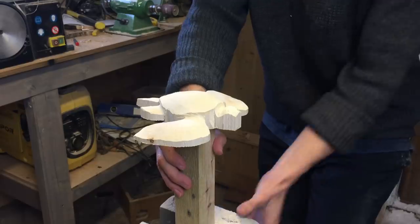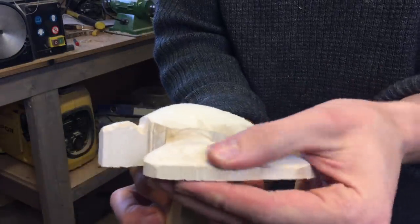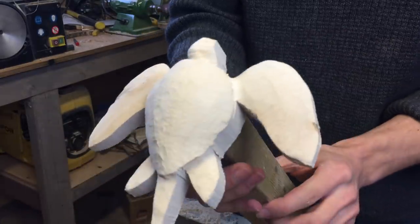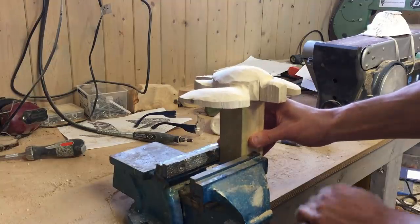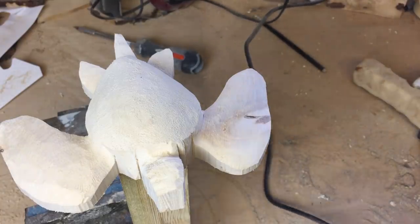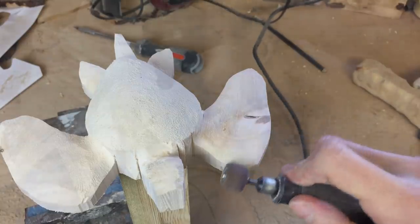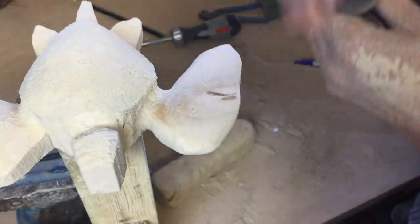I actually became more and more optimistic about the defect in one of the wings as I was carving, because I managed to remove most of the dark area. I was originally afraid the defect would be so deep that it would almost break off the wing, but as you can see I think it's going to go pretty well.